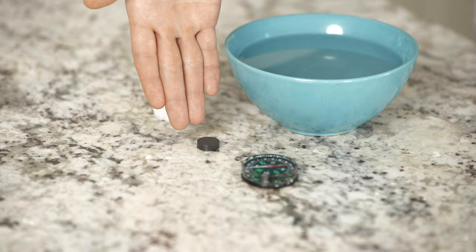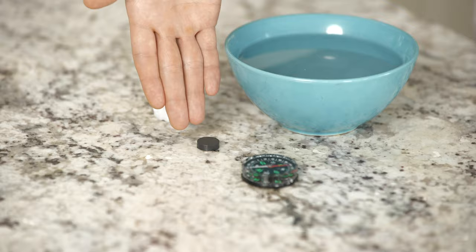For this experiment, we'll need a compass, a needle, a magnet, a small piece of styrofoam, and a bowl of water.